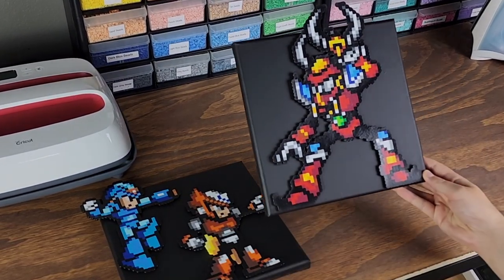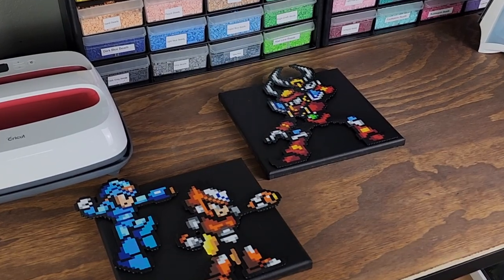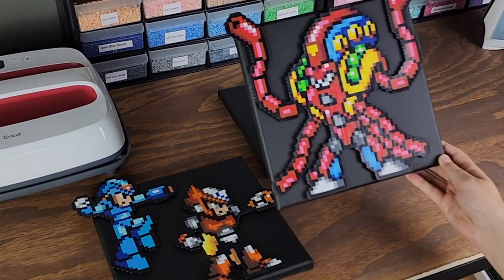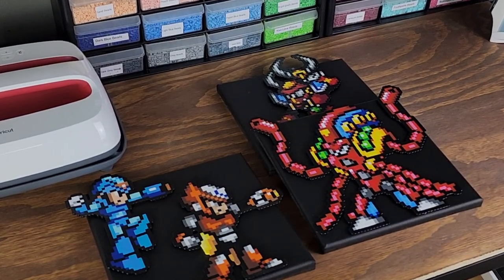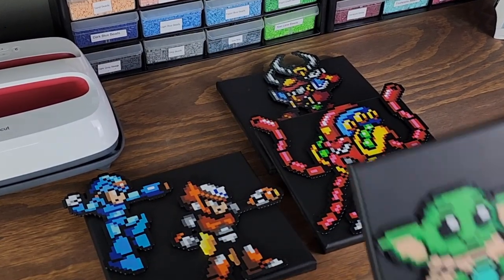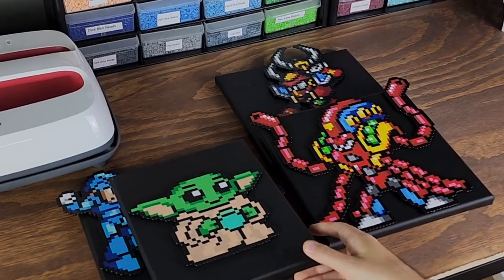I recommend this iron slash EasyPress for perler bead projects. Its price point might be an issue for some, and I totally understand. However, if you've been making perler bead creations for a while now like I have been, I 100% think it's worth the investment. Hope this helps, and if you haven't already, please feel free to hit that like and subscribe button.